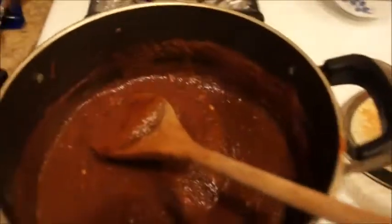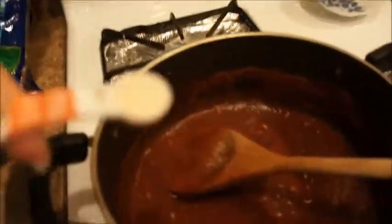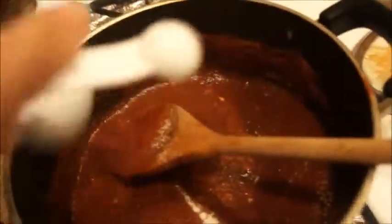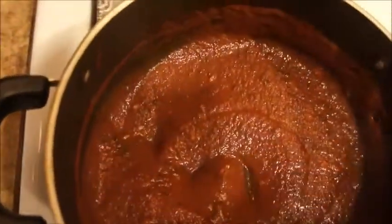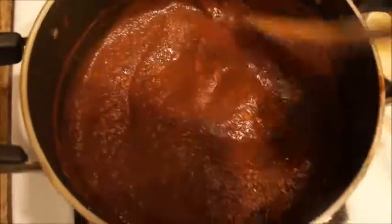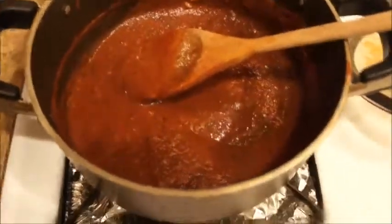I'm going to use garlic salt. I'll add one-fourth teaspoon of garlic salt, mix it in, and then taste again. Taste and adjust. Now that's perfect — that's good.